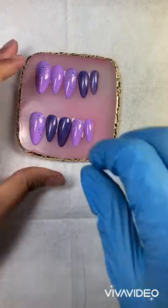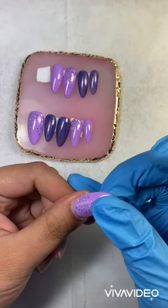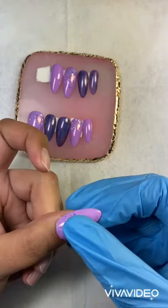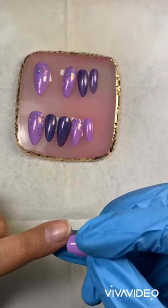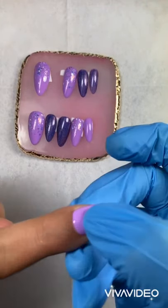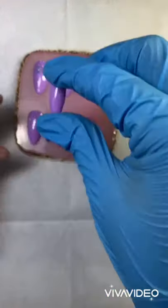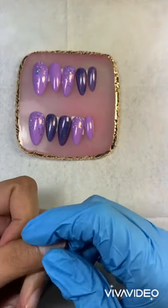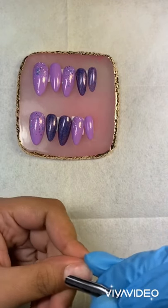The reason we push the cuticle is so the press-on fits correctly. Now that I've pushed my cuticle, see how the nail fits perfectly. But if you don't push your cuticle, it looks weird — the cuticle gets trapped underneath the press-on. And when skin is underneath the tip like that, your natural oils will get underneath and pop that nail right off. So make sure you expose your new nail and push the cuticle back.